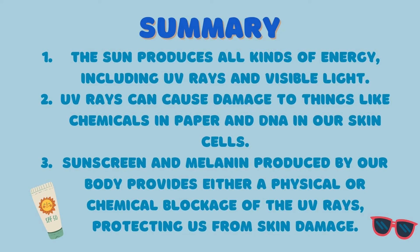In summary, we learned that: 1. The sun produces all kinds of energy, including UV rays and visible light. 2. UV rays can cause damage to things like chemicals in paper and DNA in our skin cells. 3. Sunscreen and melanin produced by our body provides either a physical or chemical blockage of the UV rays, protecting us from skin damage.